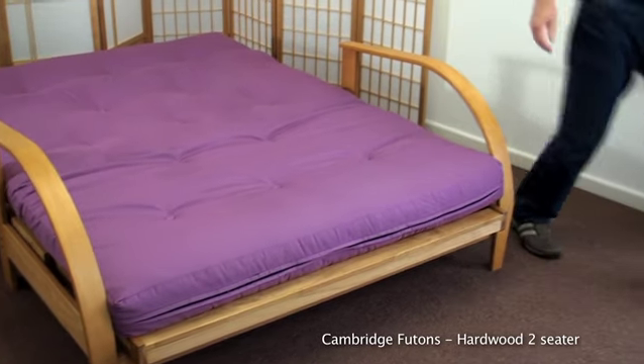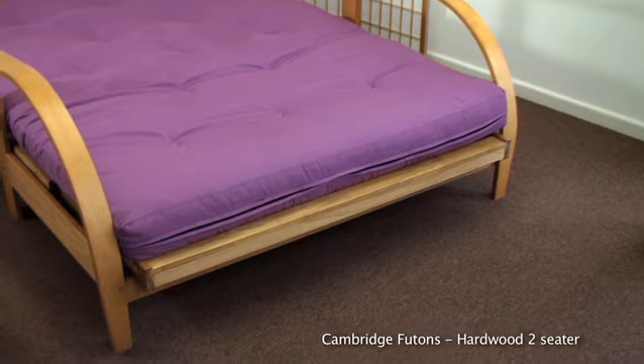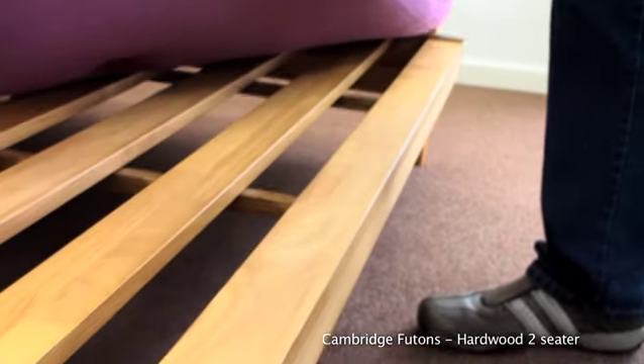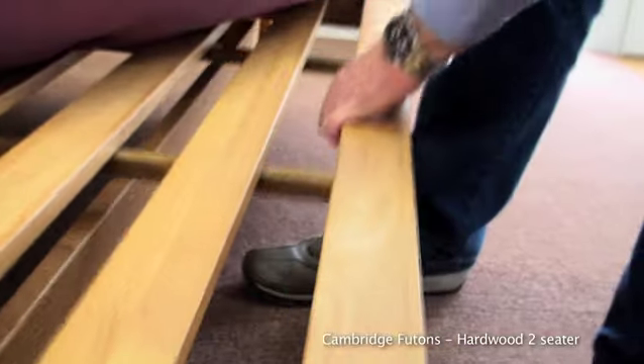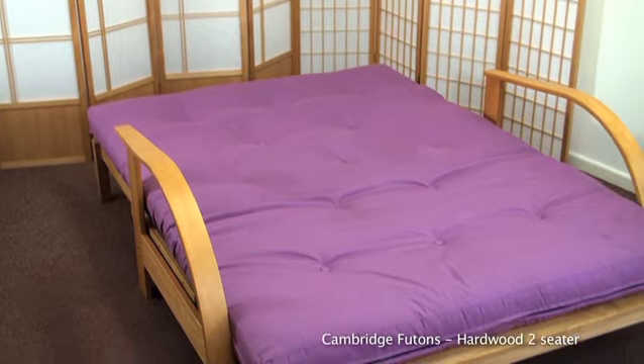The frame is made from solid hardwood, a sustainable timber from the rubber tree. Once in the flat position, the frame slides forward to lock the bed in position. An ideal frame for the smaller bedroom or spare room.